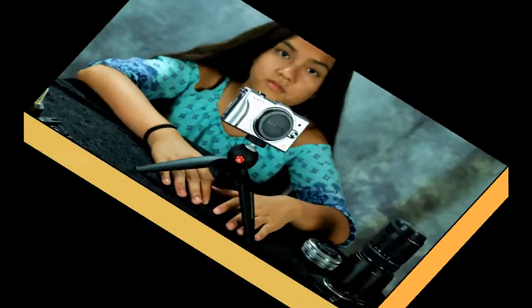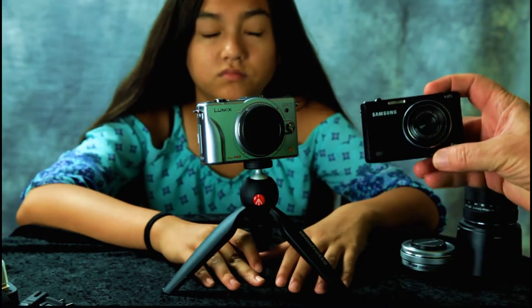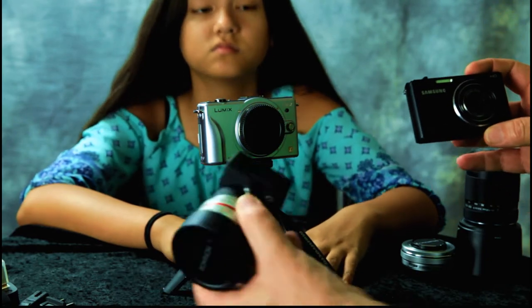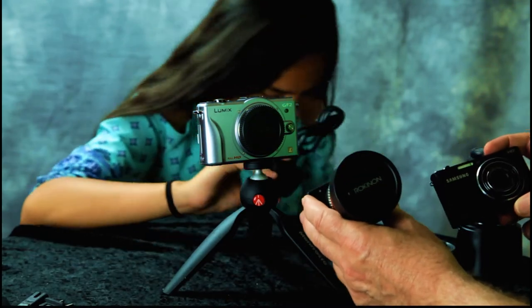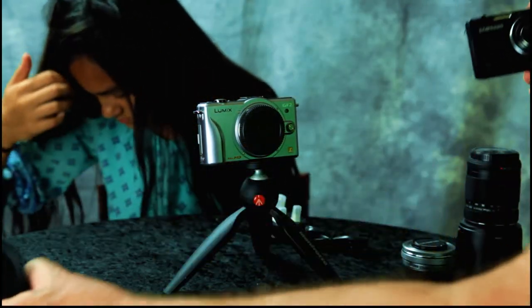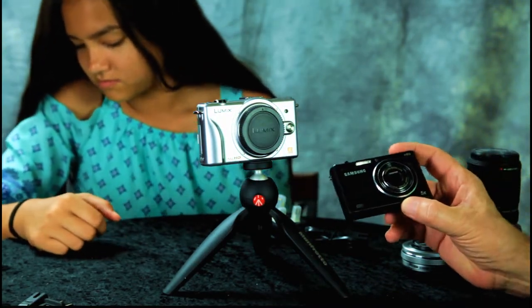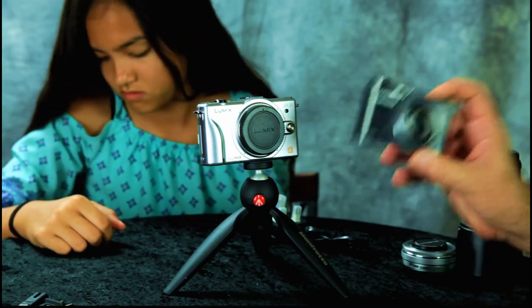I'm going to let my dad tell you a little bit about this camera. When we go to eat, we usually use this pocket camera and a wide-angle action camera on a little tripod. We've had this Samsung for about 6 or 7 years and the sensor has got a black spot on it, so it's time to retire it.